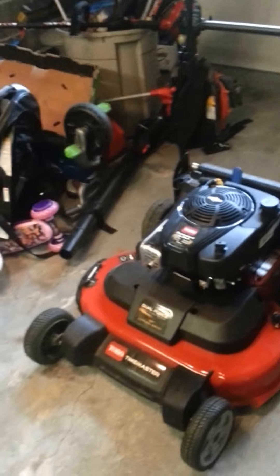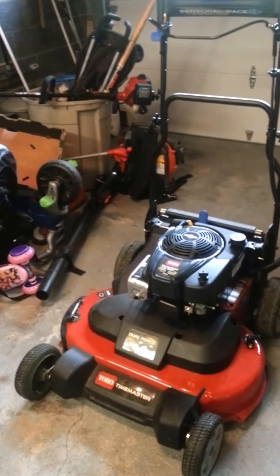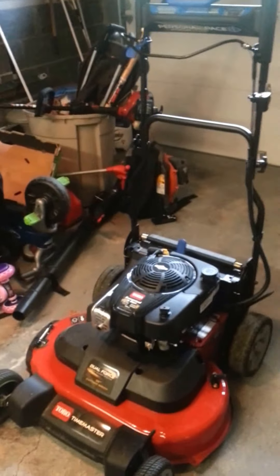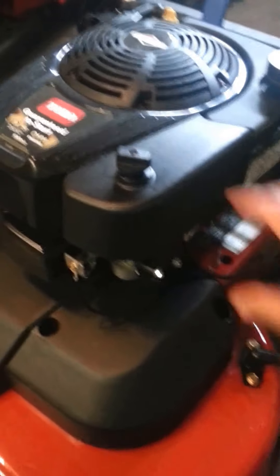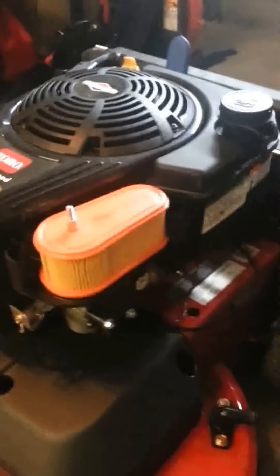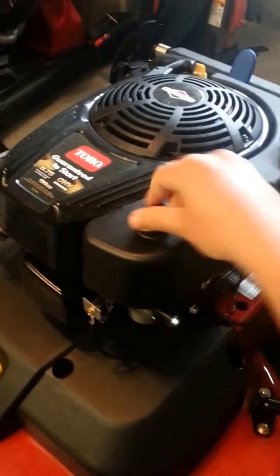Another good thing about it is it's very easy to maneuver — you can go pretty much anywhere with it. It's very light and pretty basic to use. You just pull the cord and it starts, no priming or anything. The air filter is easy to access — you just unscrew it, pull it out, shake it out, blow it out with your blower, and tighten it back up.